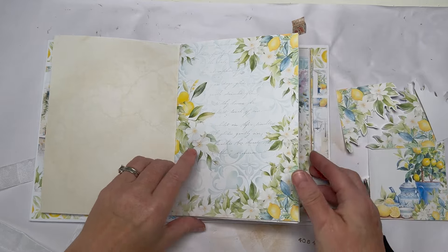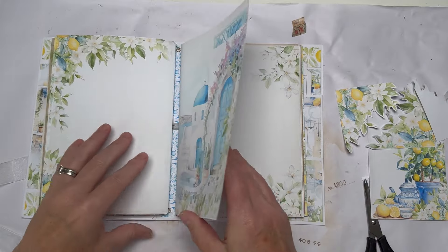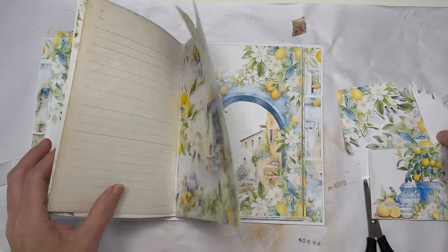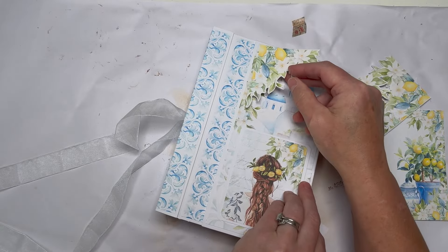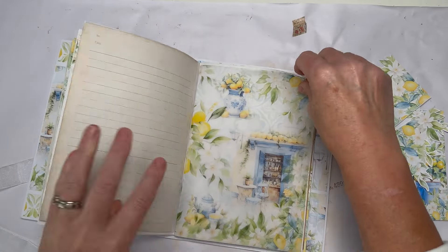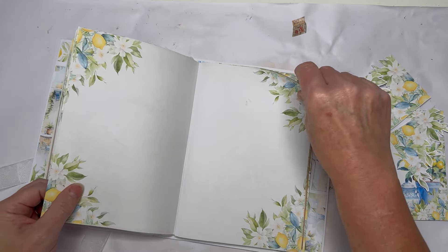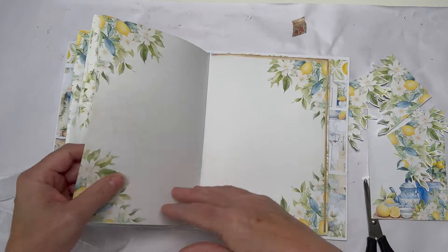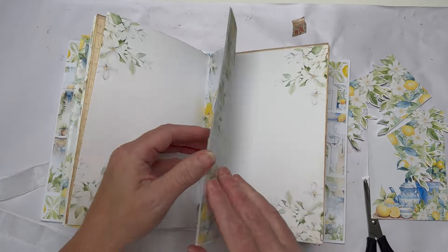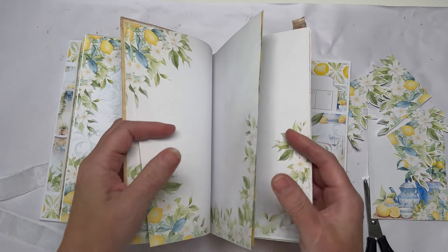Let's go to the second signature and put one in there. How many signatures have I got? Two. Let's find somewhere to use more of these corners I've made — they'd also be great for decorating your cover. The papers are so beautiful already I'm struggling to find where to add decoration because they're so gorgeous they don't need anything. I might need to put some more plain pages in because I've put a lot of decorated pages in this one.